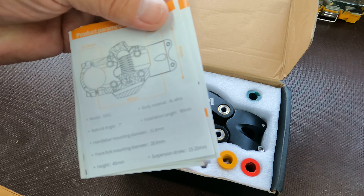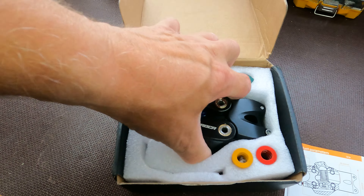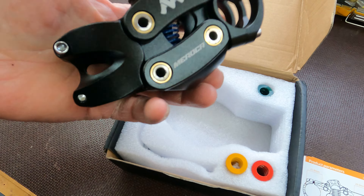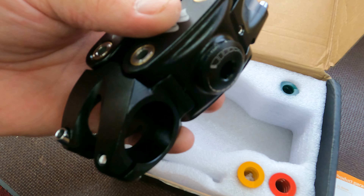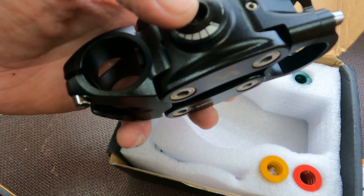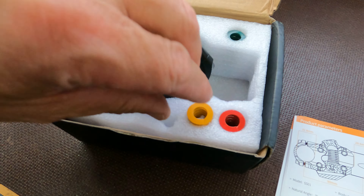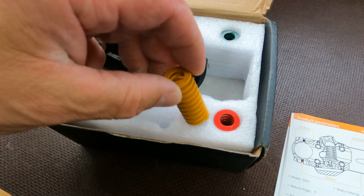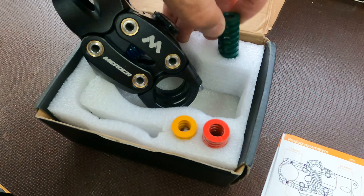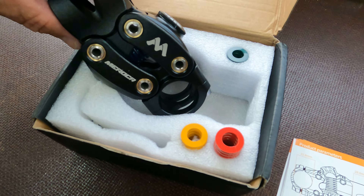Got yourself some instructions here about how to change the springs, and there it is — that's what you get in the box. It's quite a hefty thing, not stupid heavy, but quite a weight. There's a torch in here, I guess that's to swat the springs out. It's got a blue spring in it currently, and you've got all these different coloured springs, so obviously they're different strengths.